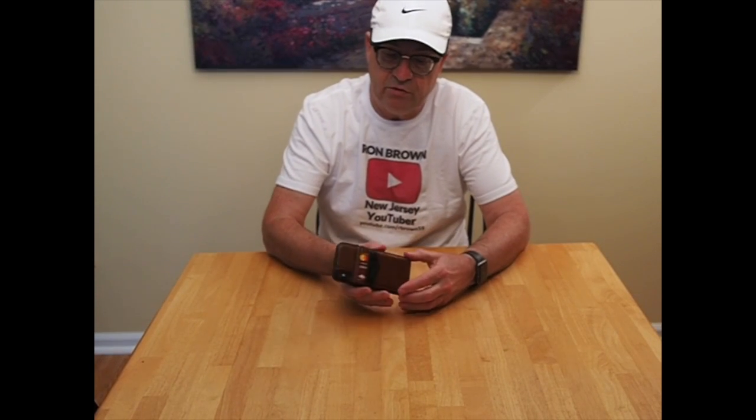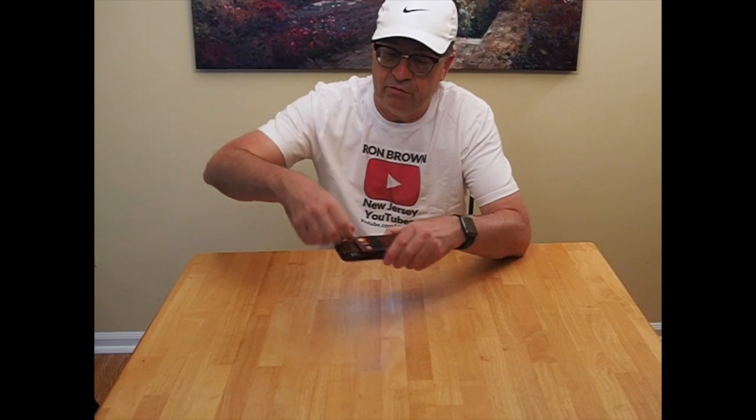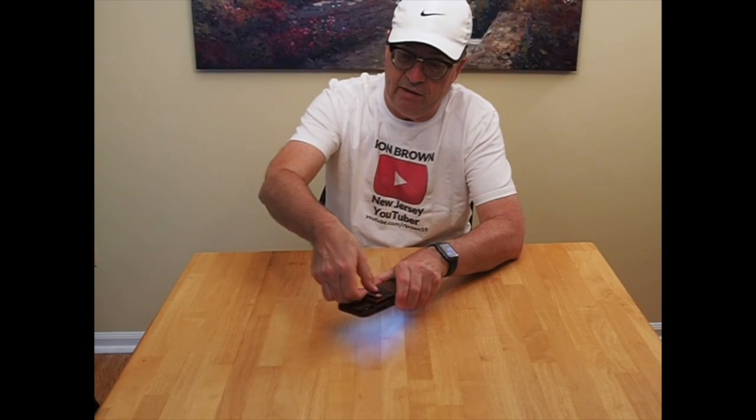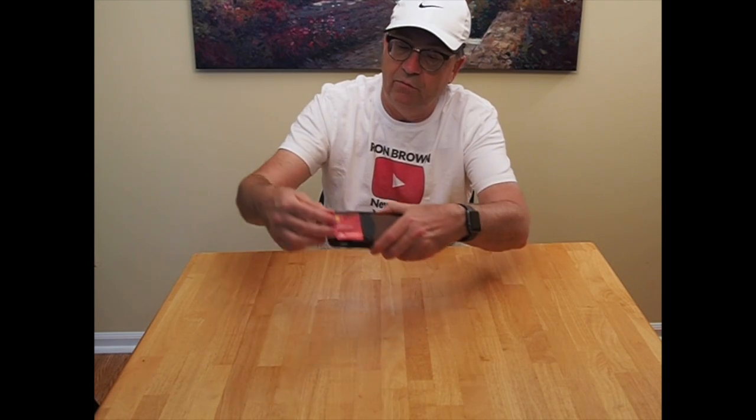Some of the other features are it has a magnetic clip to hold this pocket in. It has a little slot for a credit card. I have a credit card in it, and it goes in there nice and snug so it won't fall out.